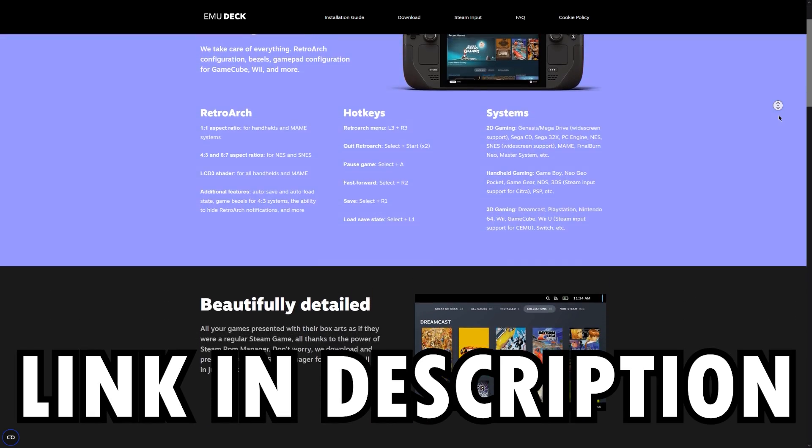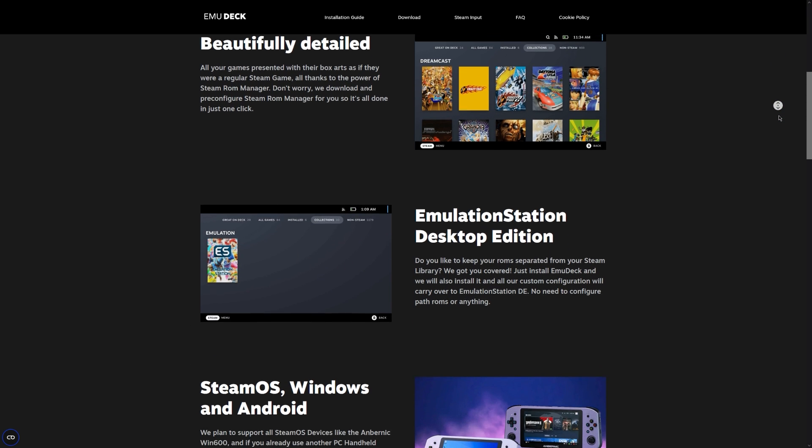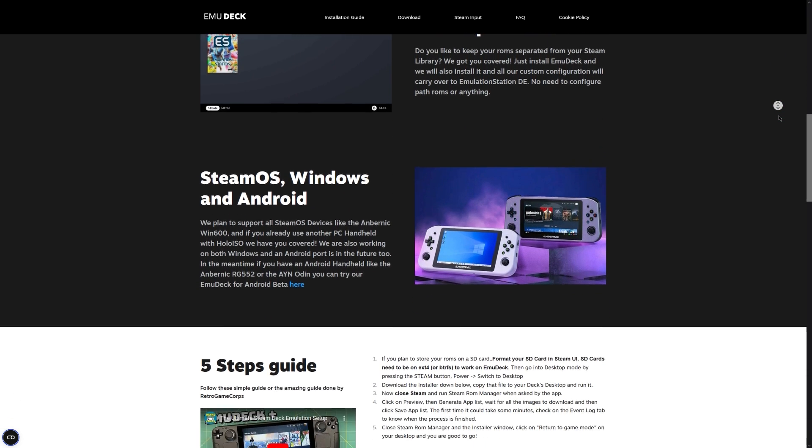EmuDeck is basically this really cool piece of software that downloads and installs all of the emulators you likely would want. It makes a really easy file management system to store all of your needed BIOS files and ROMs. In addition, it also gives you a Steam ROM manager, allowing for easy customization and organization of all of your ROMs.